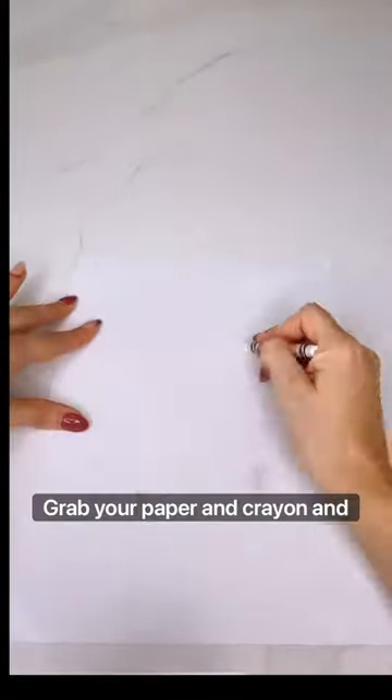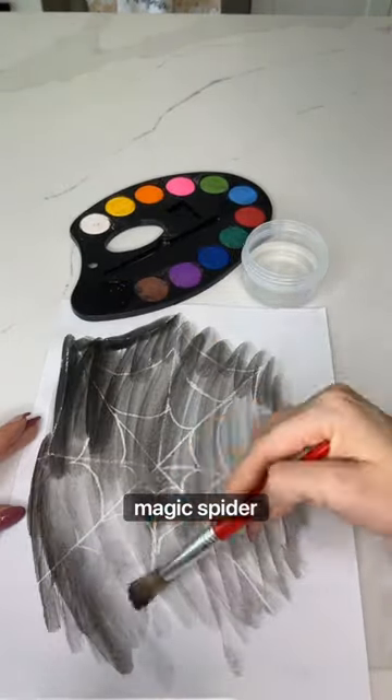Grab your paper and crayon and draw a spider web. Grab some water and let them paint away and discover the magic spider web.